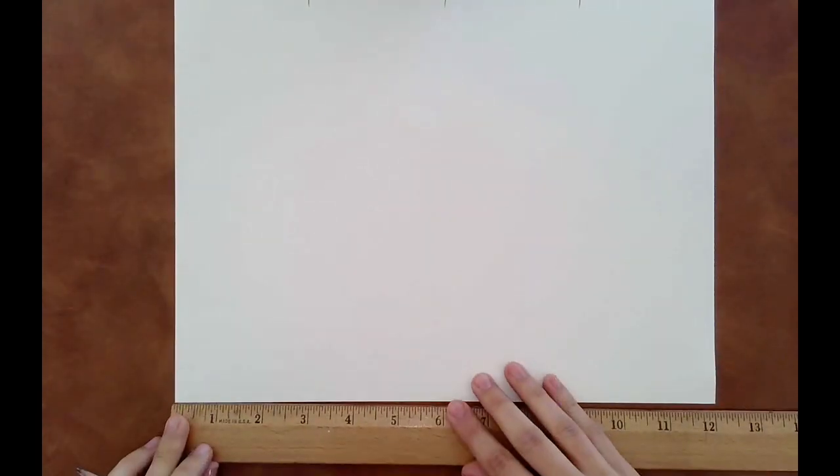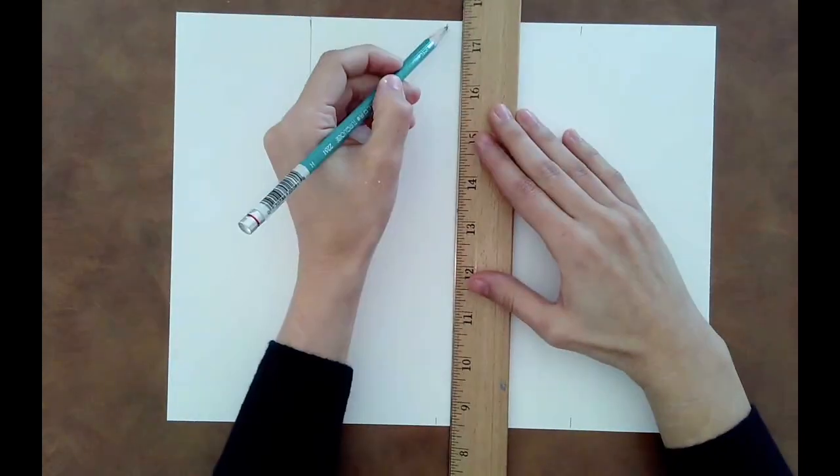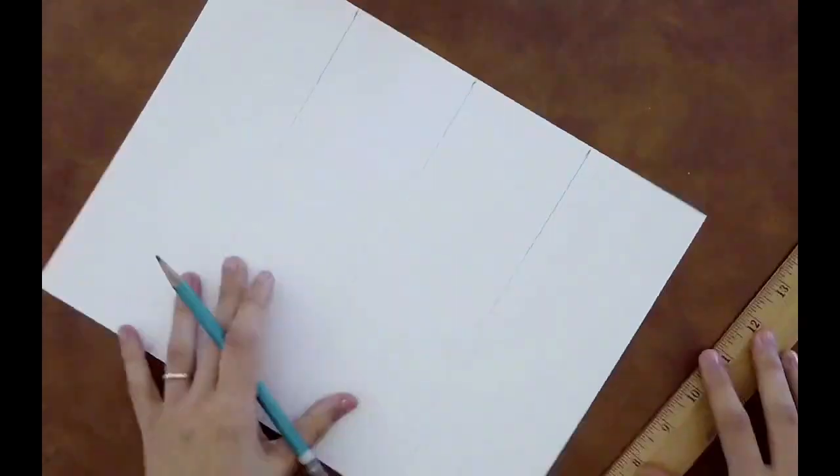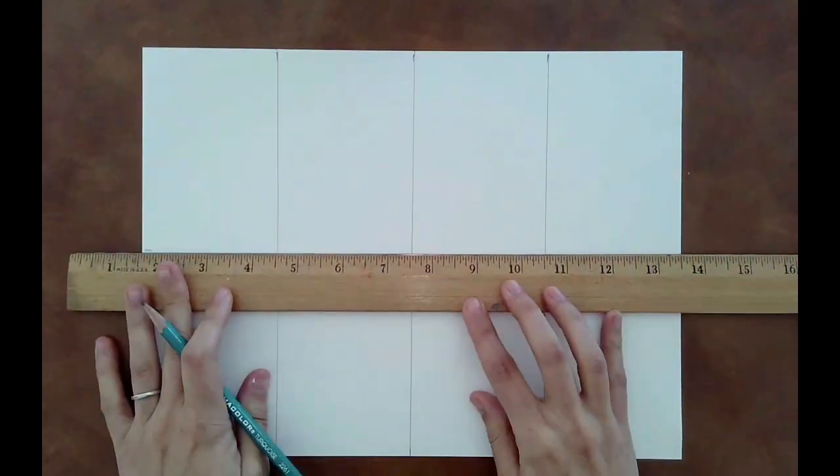We are going to go over acrylic painting techniques today, and you're going to need a 9 by 12 inch paper. You can use the one in your sketchbook or otherwise, and you're going to divide it into 8 even sections using a ruler to help you. After making all your lines, you should have something that looks like this.